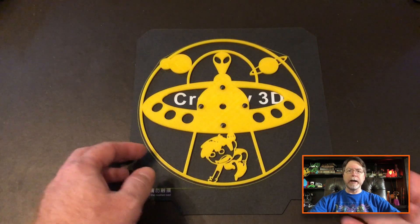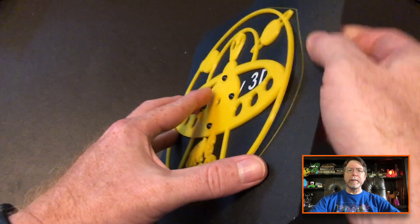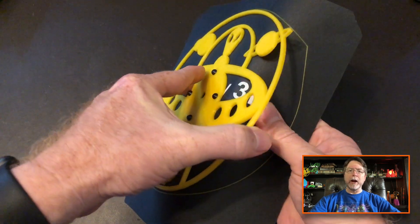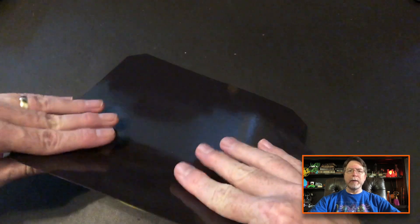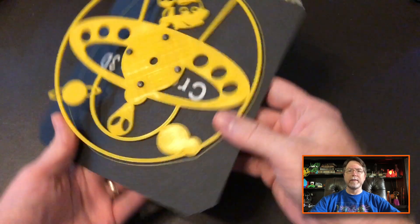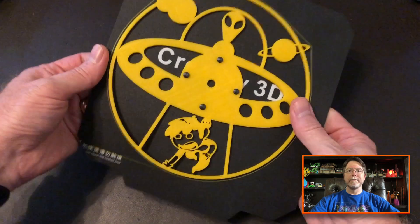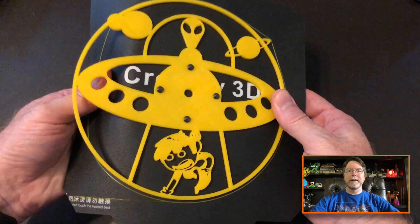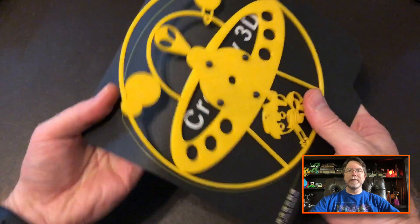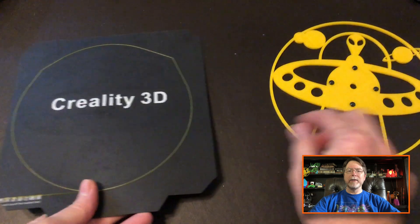I wanted to print something that occupied a larger portion of the print surface. The Alien 3D clock design fit the bill. Although it's round, it does extend pretty much to the extremes of the print surface. There is a fair amount of careful peeling involved, and I'm doing this in real time — not speeding it up — so you can see what's involved in getting a larger print off of the build surface. And it's finally free.